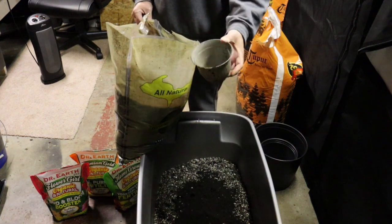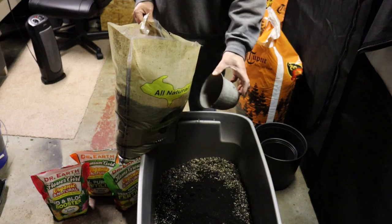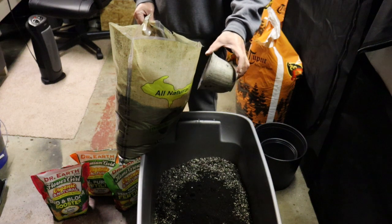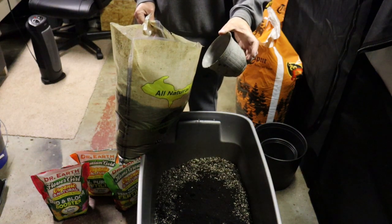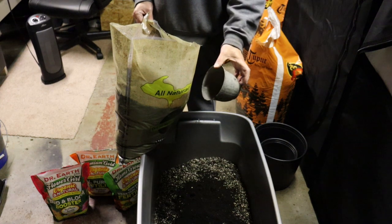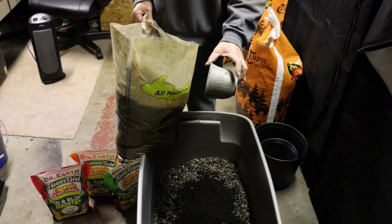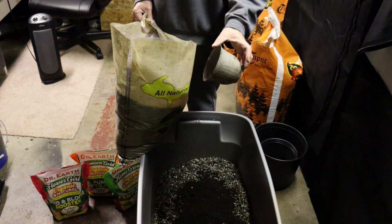Worm castings are great for moisture retention, hold onto some good moisture, and have a lot of microbial life in there — plus nitrogen and other nutrients for your plants. Really, really good stuff. If you don't have worm castings you can use compost, which is also really good for microbial life and extra nutrients. It really gives your plants that extra boost that you want.